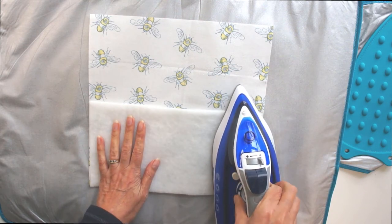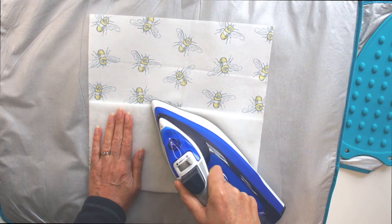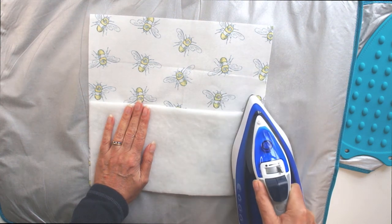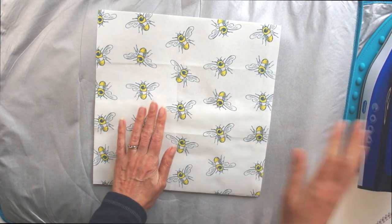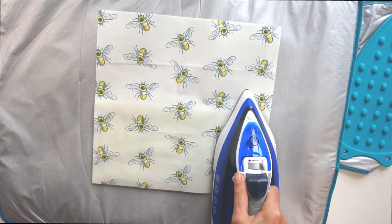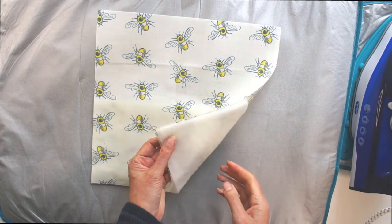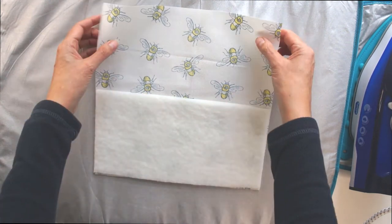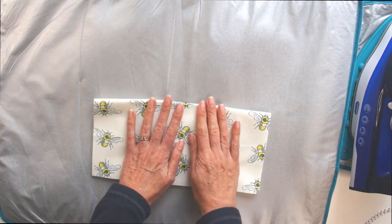If you have trouble getting it to fix — which can happen with thicker interfacing — you can turn the whole lot over and apply heat that way. With normal interfacing you'd work as shown here, applying heat to different sections until it glues on. It's always a good idea to start with a low heat and build up rather than risking having it too hot. Once your interfacing is successfully glued on all over, form the pocket by folding your fabric in half to cover the interfacing completely.